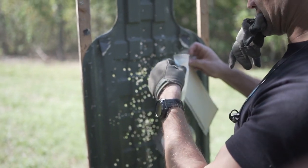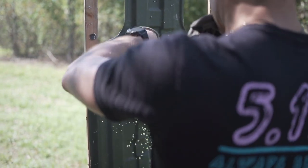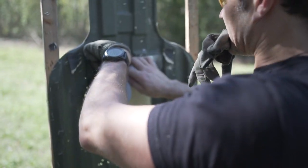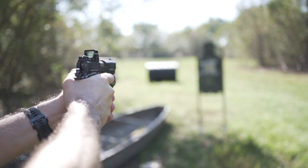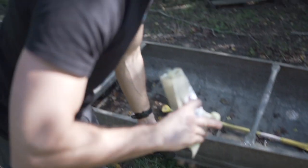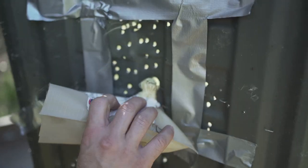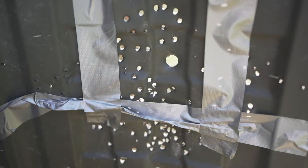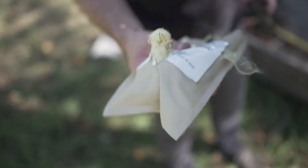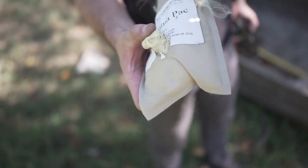All right, we're going to tape up one of these soft armor panels. These are level two panels. We're going to see if it's going to stop a nine mil. Wow, not comfy. You can see — look at that — it looks like a slug went through it, but the round's in there. This trauma pack defeated a nine millimeter round. I guess you would survive. It would not be comfy.